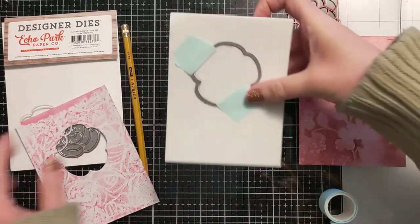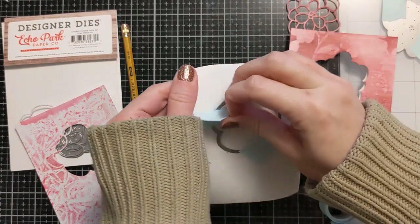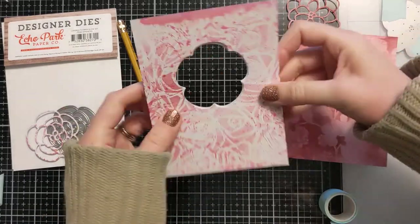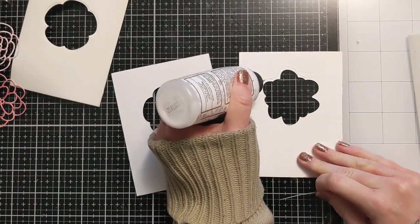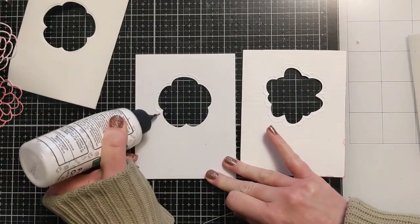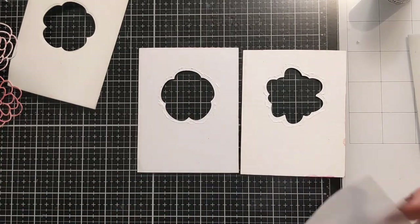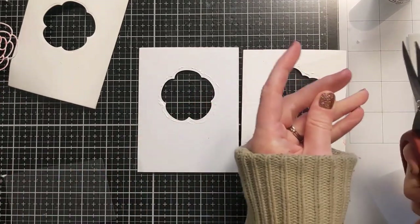I realized on one I cut it out with the detailed portion, and on the other I cut it out with the outline portion — but either way it doesn't matter, it's the same shape and it got the job done. You just need the open hole to match the same hole on the front panel. This allows you to keep your little shaker bits only in the opening that matches your decorative opening on the front of the card, so they won't be shaking around where you can't see them. Here I'm outlining the opening on the back of the panel with some liquid glue and then I'm going to lay down some acetate.